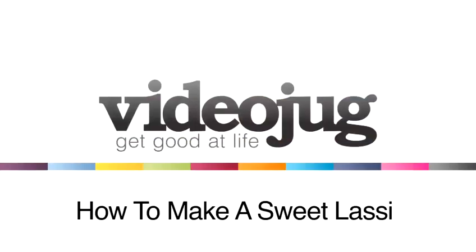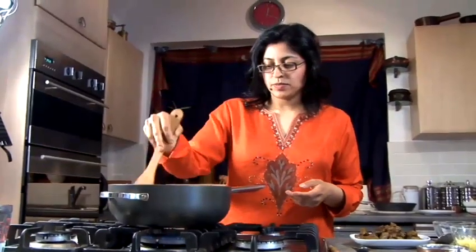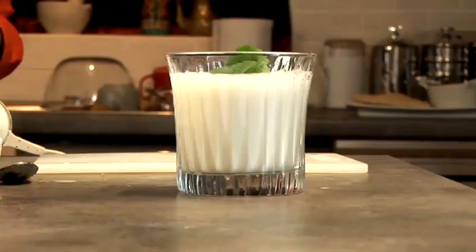How to make sweet lassi. Hello and welcome to Videojug. Renowned chef and Indian cookery book expert Manju Mali is going to show us how to make sweet lassi. This is an Indian milkshake. Lassis are often drunk after meals to aid digestion, but are refreshing at any time of the day.